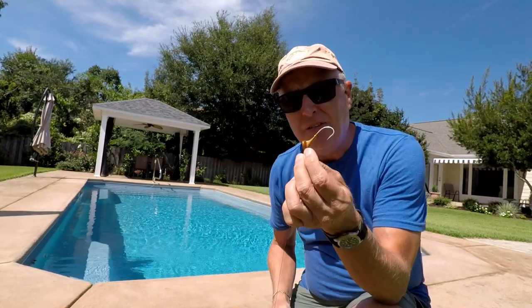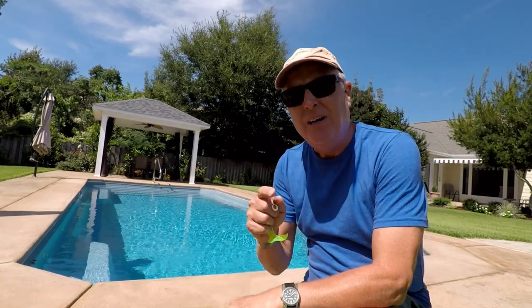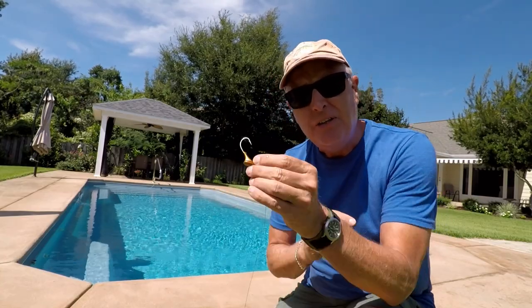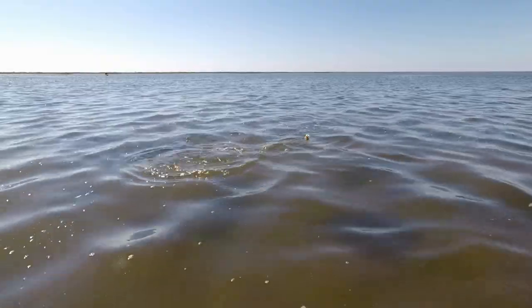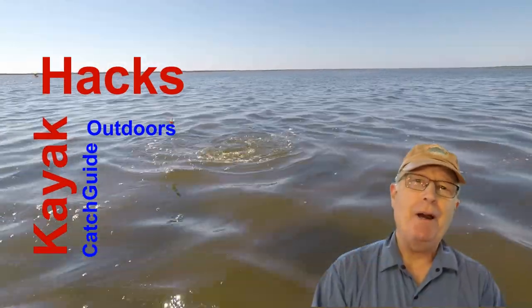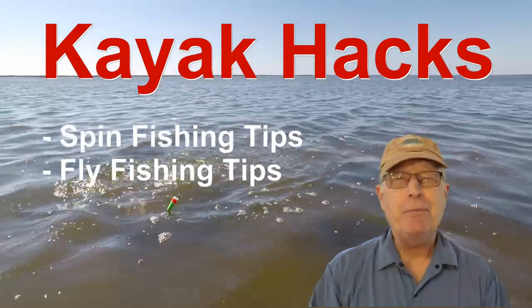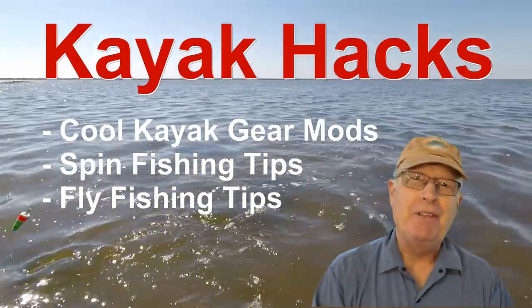Do these stand-up jig heads really stand up? I'm gonna give it a try here in this pool under perfect conditions — no current to knock this over. Welcome back! If you're new to the channel, we cover kayak modifications, spin, and fly fishing. So poke that subscribe button so you don't miss anything.